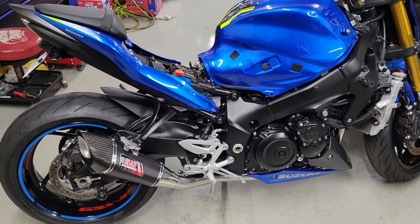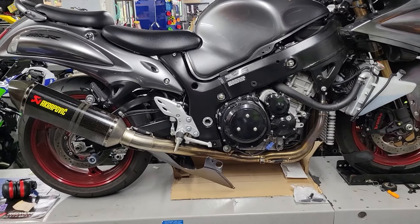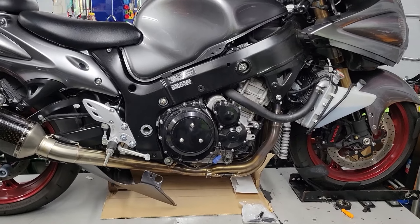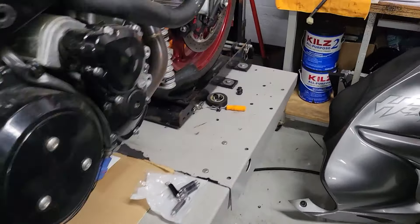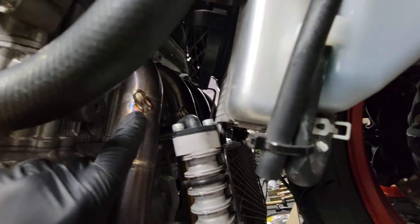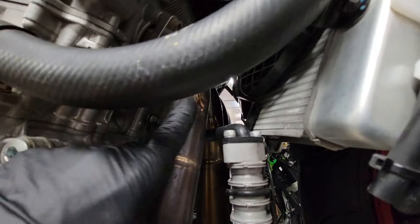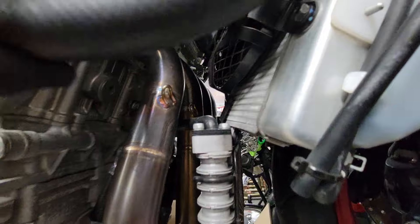We got the GSX-1000 here — this thing's going to see the dyno in the next day or two. We also have this Gen 2 Busa that was supposed to come in just for a tune, but as soon as we fired it up, it had a pretty nasty exhaust leak. I'm not saying this to poke fun at anybody, but this is why we charge what we charge for installations. If you look here, each one of these exhaust hangers is empty — there's no spring on any of them. One through four, zero springs.